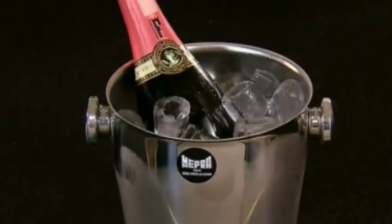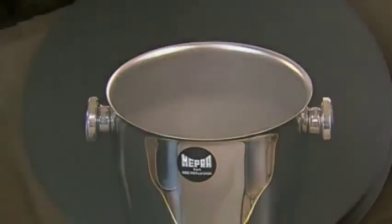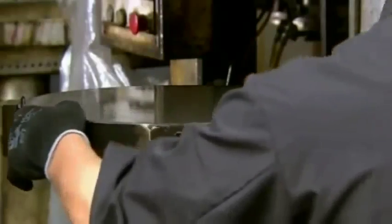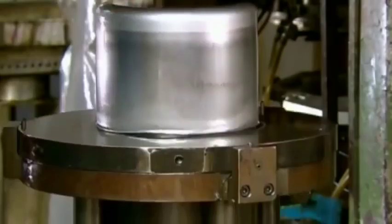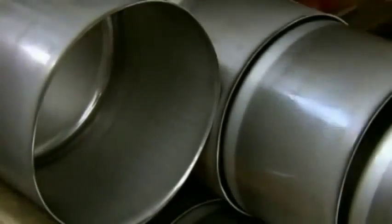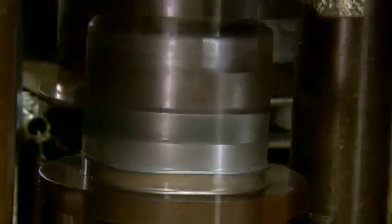But before they uncork the champagne, they need an ice bucket. The bucket starts with a pre-cut steel disc. An employee places the disc in a powerful press that uses 165 tons of force to transform it into a basic bucket shape. Next, another press applies over 175 tons of force to deepen the bucket and reduce its diameter.